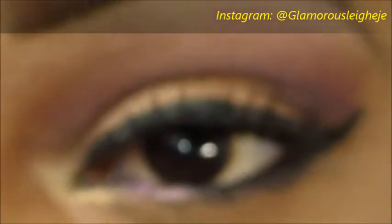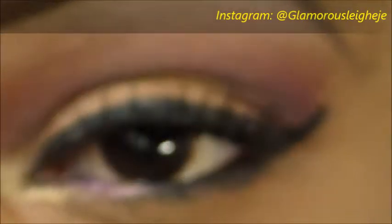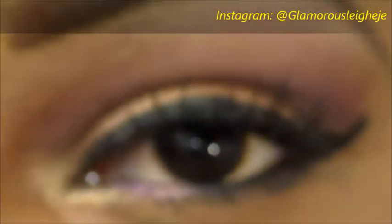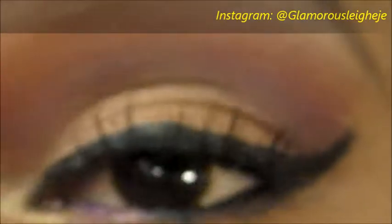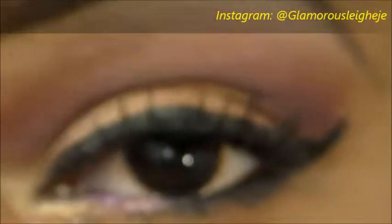That's the look completed! Remember to follow me on Instagram for looks that I do daily. My name is Glamorously Edgy, the same as on my YouTube and scrolling across the screen. Definitely follow me there and check me out.